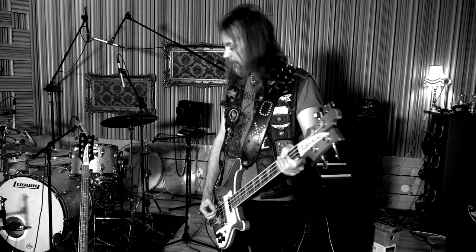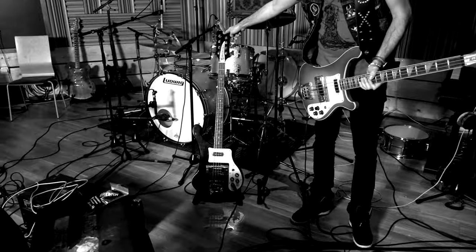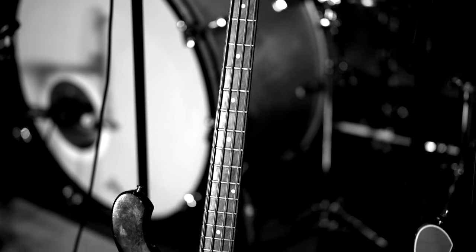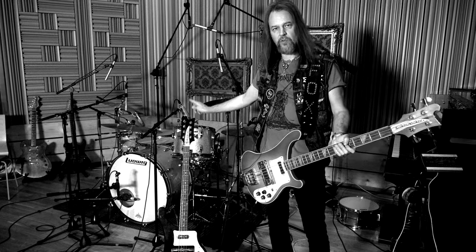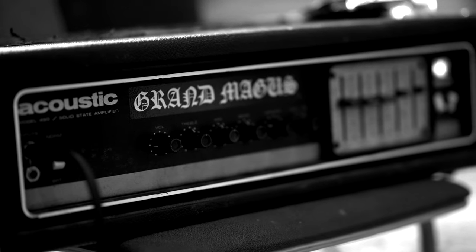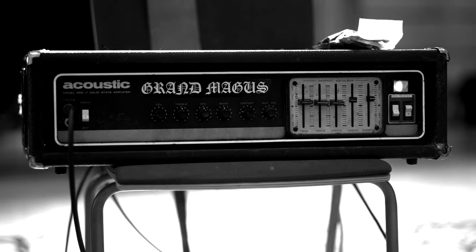Hi folks! I'm Fox, the bass player in Grand Magus, and I'm about to show you the gear I use on the recordings for our 10th studio album. I use two basses: the red one, a 1975 Rickenbacker, and the black one, which used to be an eight-string but I use only four strings on it — made in the early 90s. The black one has more push in the low end, so I choose depending on the song. I use one pedal for tuning and nothing else. The amp is a solid state amp with built-in distortion, and that's the only distortion I use — no other effects.